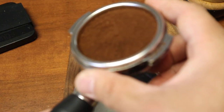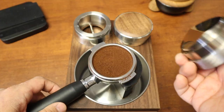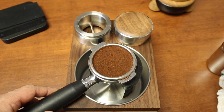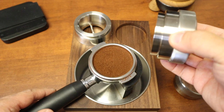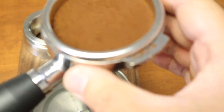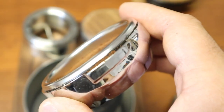It looks not bad — not perfect, but this should be good. At this point you can use a wedge tool or some kind of distribution tool if you want, but I'm just going to skip that and go straight to the palm tamper. Now we have a very clean edge and we are ready to brew.